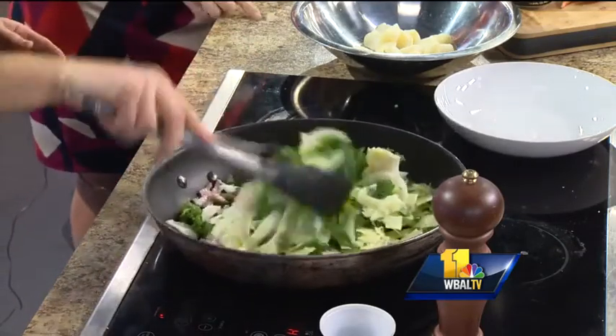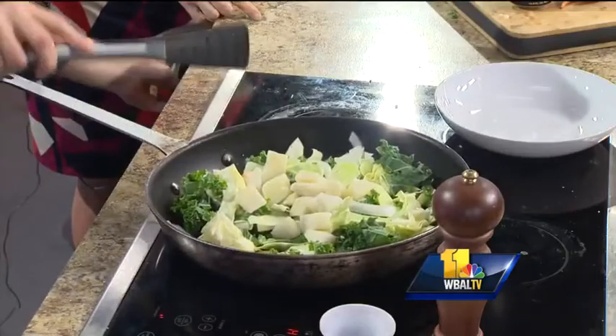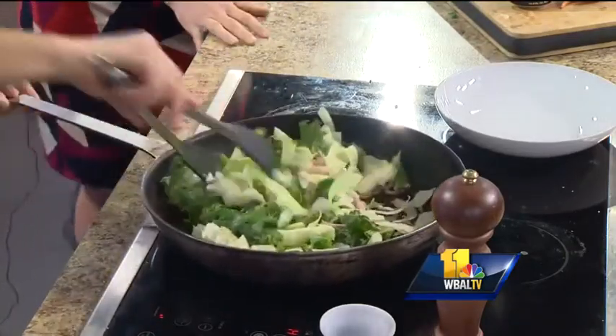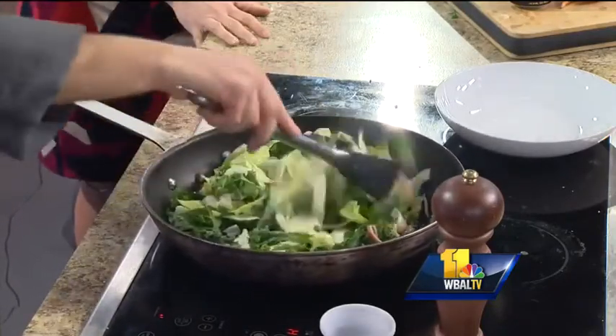What do you do with the potatoes? Once this has softened up, you take these boiled potatoes and throw them right in, and you mash them right into the greens. So then it just kind of gives it that whole mixed-up flavor. Absolutely. And again, the less you cook this, the better it is — the more nutrition you have, and I think the more character and flavor you have in this as well.